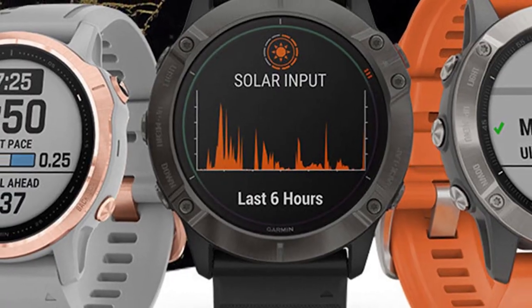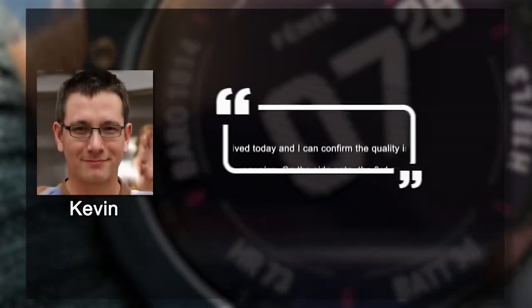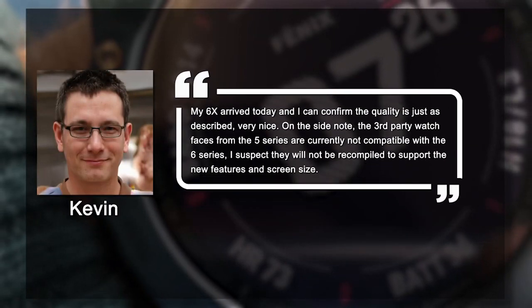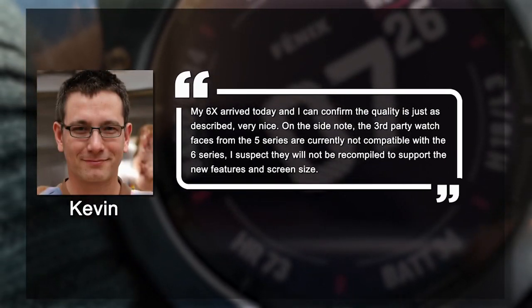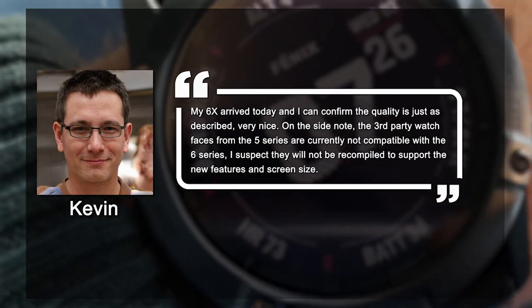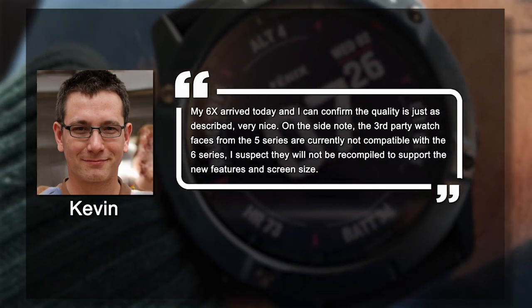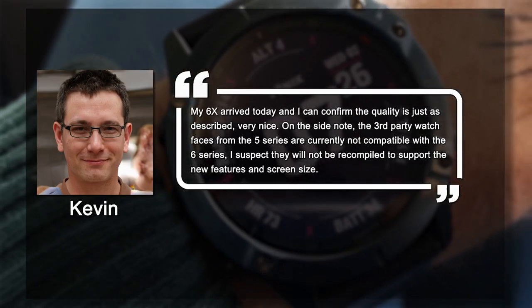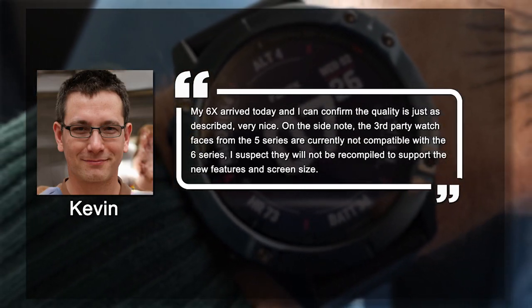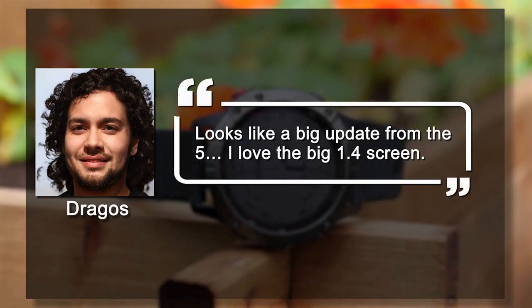What users are saying about the Garmin Fenix 6X Pro: Kevin says, 'My 6X arrived today and I can confirm the quality is just as described — very nice.' He notes that third-party watch faces from the 5 series are currently not compatible with the 6 series, and he suspects they won't be recompiled to support the new features and screen size.